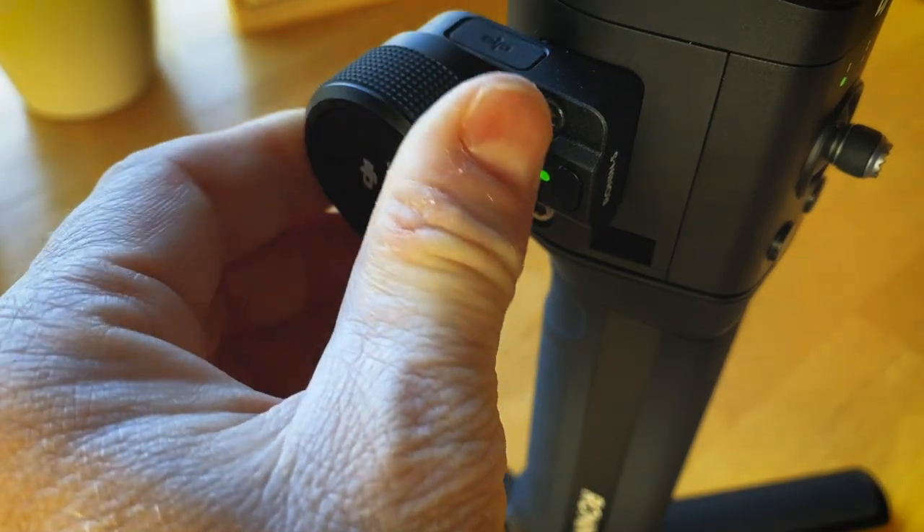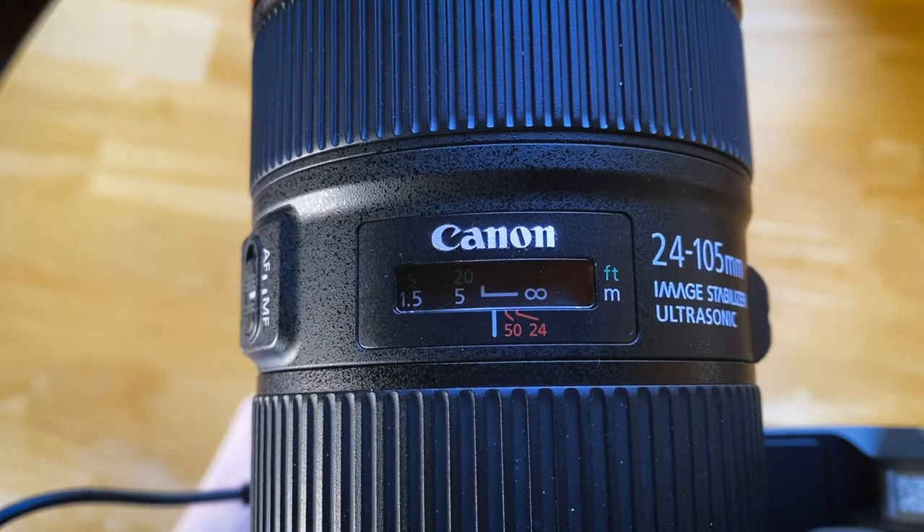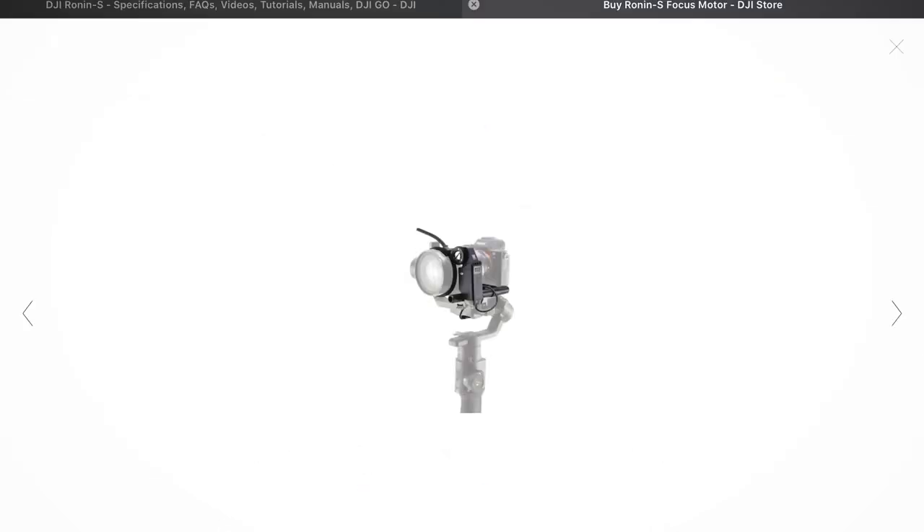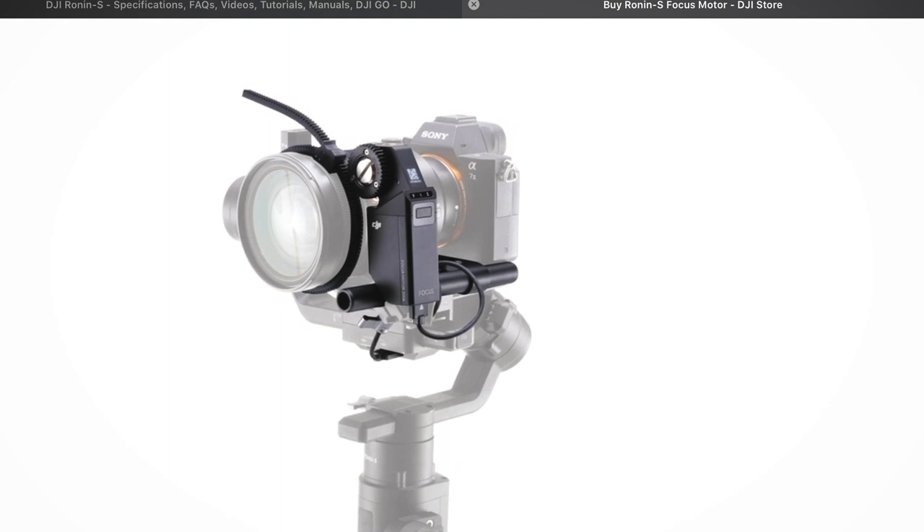The only issue I'm still having is with the focus pulling mechanism. It works, but it doesn't work great. When you're shooting video and trying to pull focus, it needs to be smooth — really smooth. This is not; it's like a stutter focus, and that doesn't look professional at all. It's completely unusable footage. It may be a software thing that DJI can correct in a future firmware upgrade. However, the only way I can figure out how to correct it would be to buy the Ronin S focus motor, which puts a gear around the focus wheel of the lens and allows you to smoothly pull focus in and out.